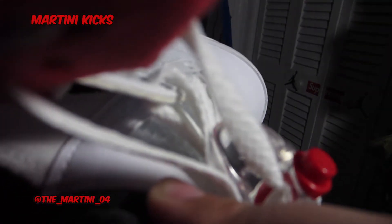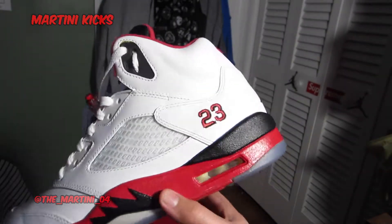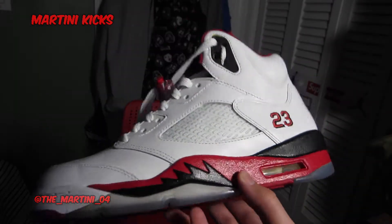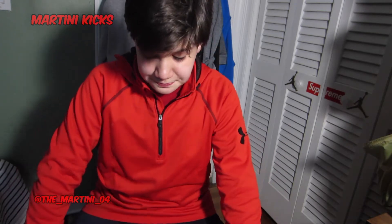You can kind of see the silhouette of it — if I put it there you can see back there how there's writing on it. For these — the black tongue fire reds, the 3M tongue fire reds, and the grape fives — three out of the four OG colorways — they will all have that, as well as any other five that might have dropped in 2013. So that's about it, guys. I know that was a quickie, but it can really help a lot of people.